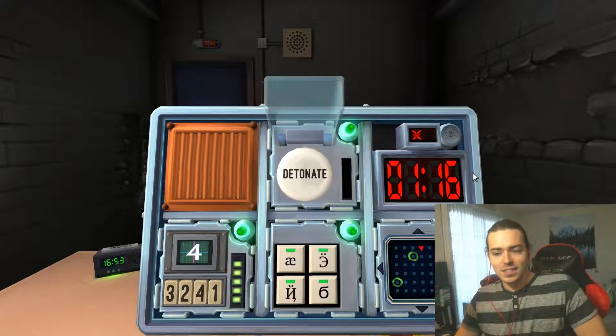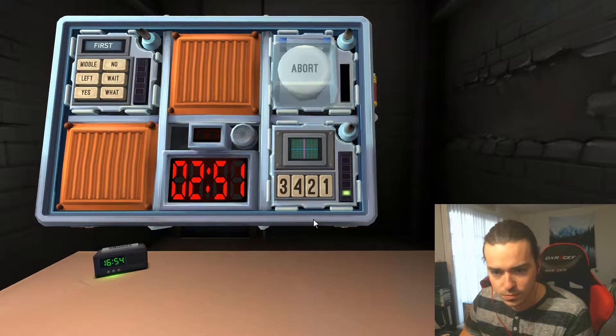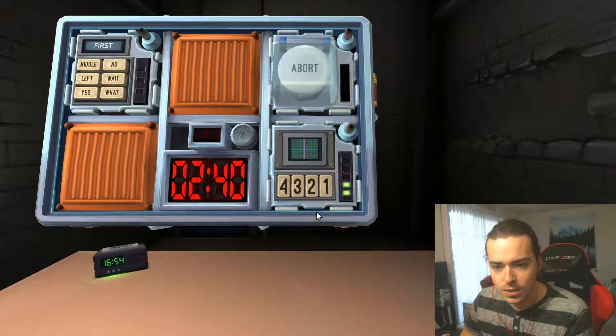You don't get second chances with bombs in this game. Press the button in the third position. Okay, there is a two — press the button in the same position you pressed in stage one. There is a two — press the button with the same label you pressed in stage one. Now there's a four. Stage one or stage three? It's stage one. Press the button in fourth position.